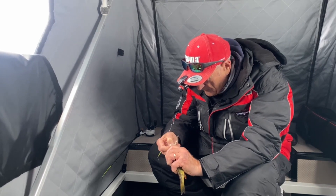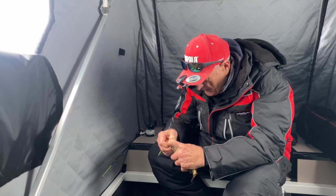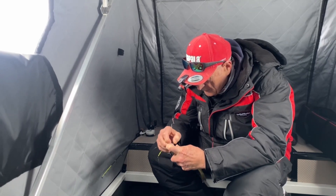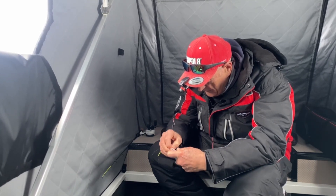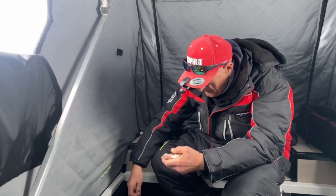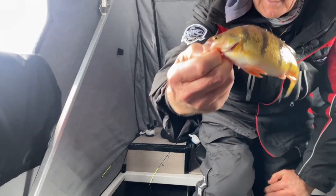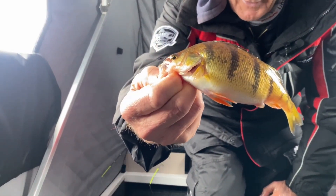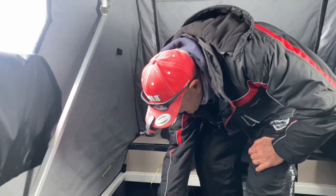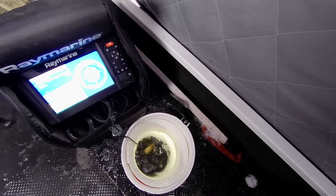We've got a couple of small walleyes which is a good sign. I've only taken the head off my minnow from my other lure — I guess he's going to keep it. Let me give you a nice look at it. Art's not impressed, but that's okay. Come on, swim down — there he goes to the bottom.